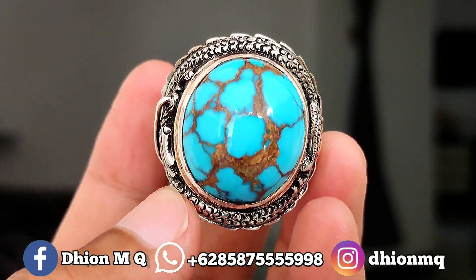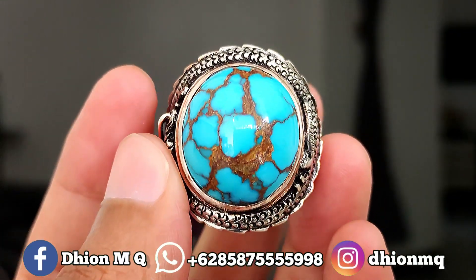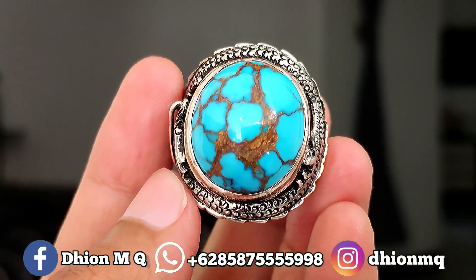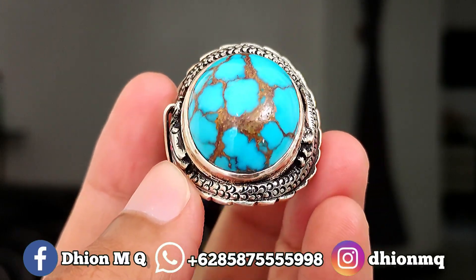Apalagi untuk uratnya, anda bisa melihat sendiri. Uratnya ini jeplok kuro, menyambung, sangat istimewa sekali dan juga rapi. Untuk warna uratnya juga ajib, warnanya coklat keemasan.